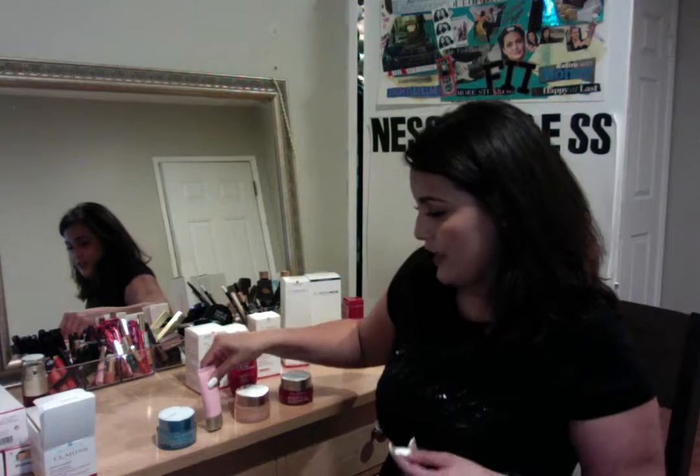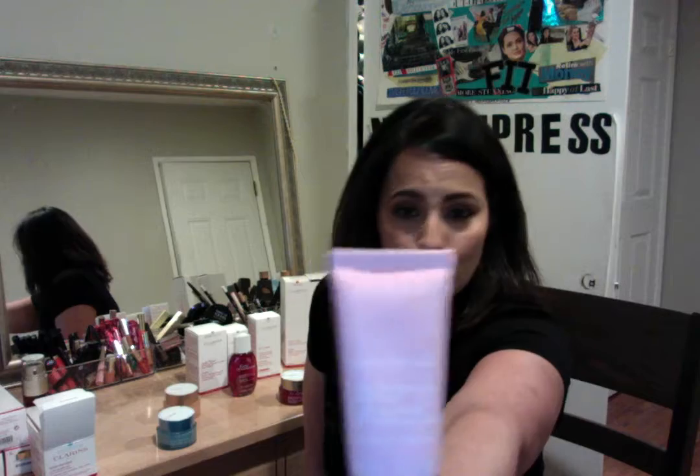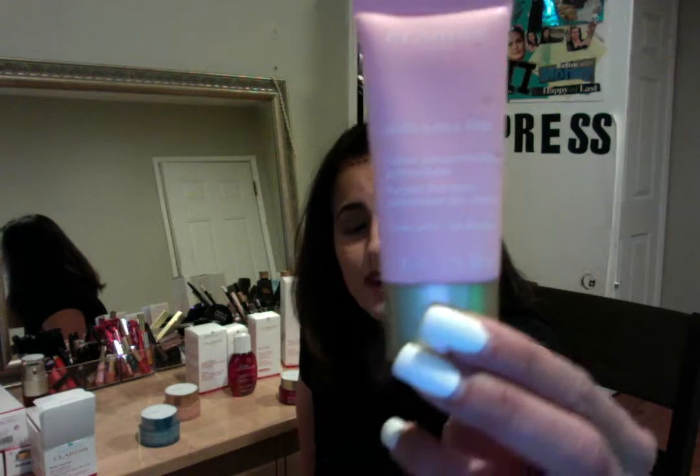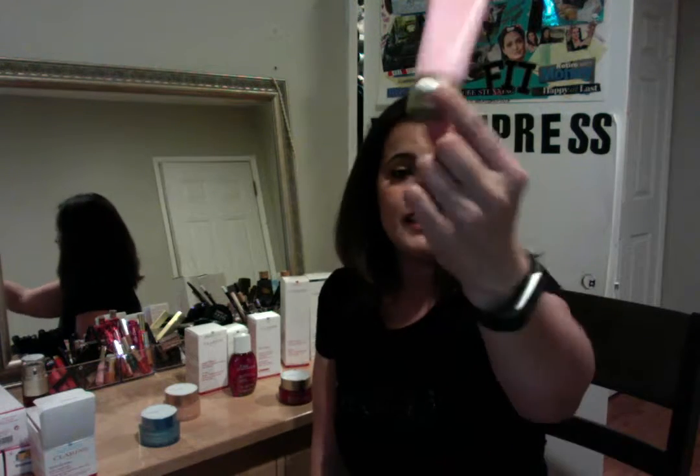Next, we have the Multi-Active Jour, which is this color right here. This one is the 30-year-old line — just a travel size to show you. This one is for people that are 30 years old. It's a pink jar, and it's for people that have fine lines forming, who need help with stress lines, hydration, and all that good stuff. So this would be your go-to right there.